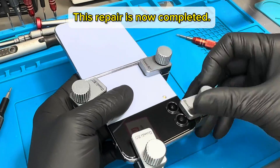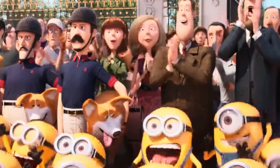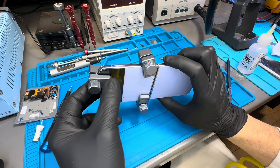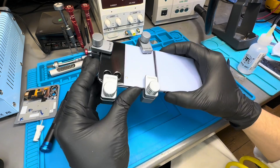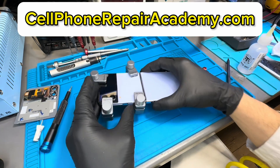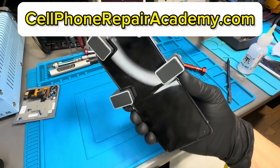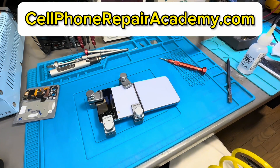This repair is now completed. For training, please visit cellphonerepairacademy.com. Thank you.